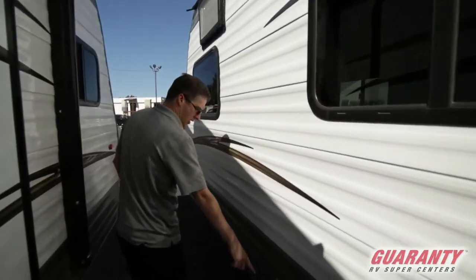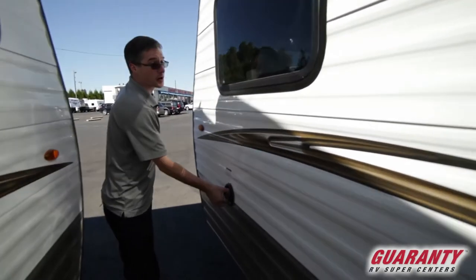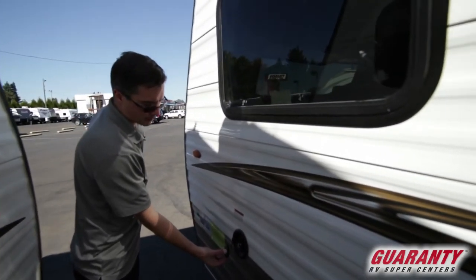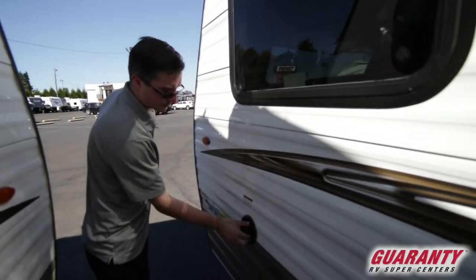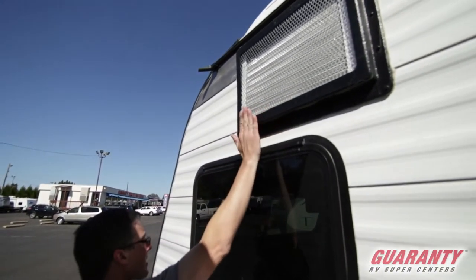Continuing down — careful, this gets hot — this is the exhaust for your furnace. This is where you put your potable water in. So if you're taking water with you and you're going to dry camp, this is where you'll fill it up. Always nice to do that close to camp. And this is the back of your AC unit.